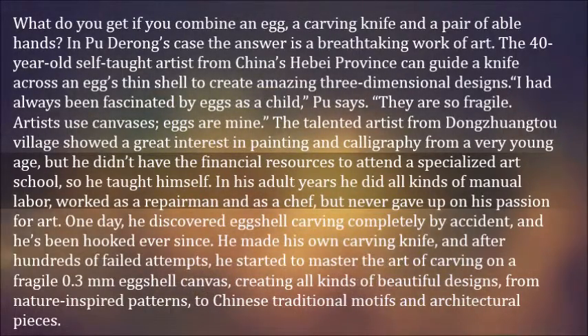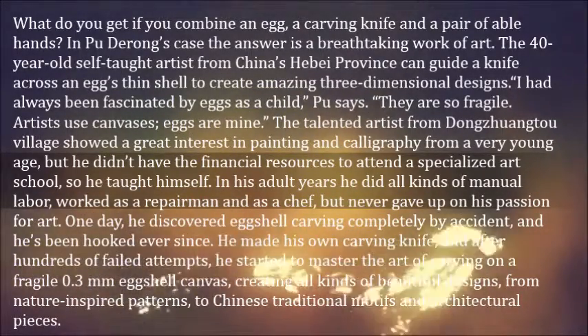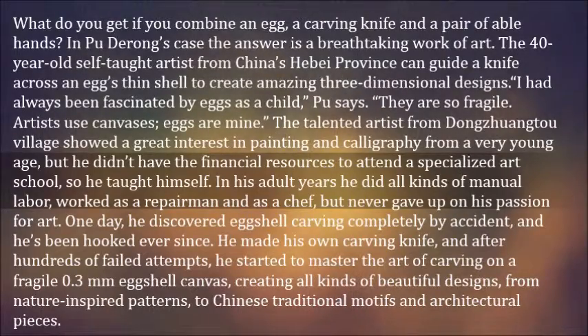He made his own carving knife, and after hundreds of failed attempts, he started to master the art of carving on a fragile 0.3mm eggshell canvas, creating all kinds of beautiful designs — from nature-inspired patterns to Chinese traditional motifs and architectural pieces.